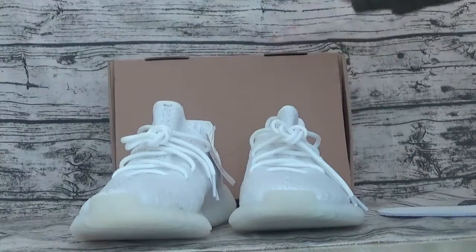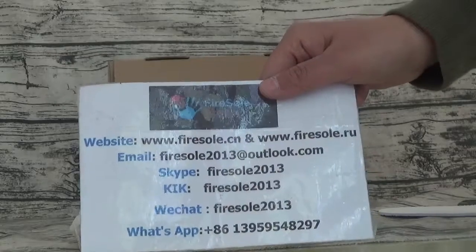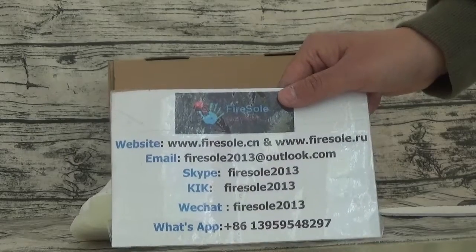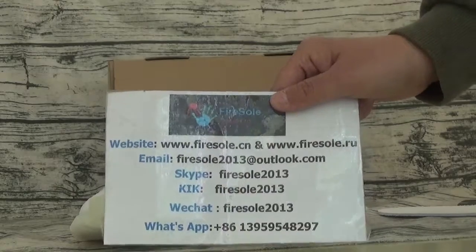If you like this shoe, please go to our website to order. This is my information. Also in the mail, shoe paper. Focus on my channel — I will show you more shoes. See you in the next video. Bye bye.